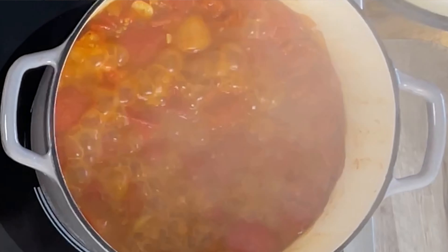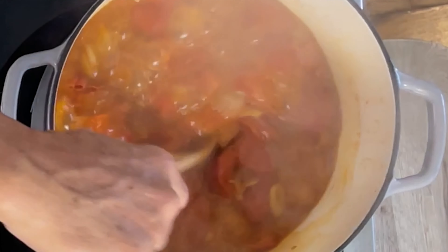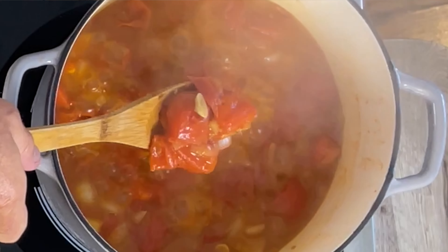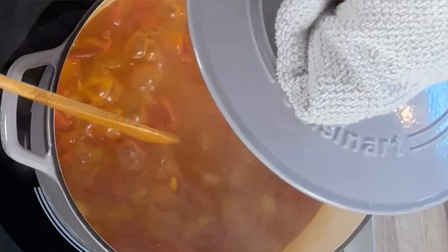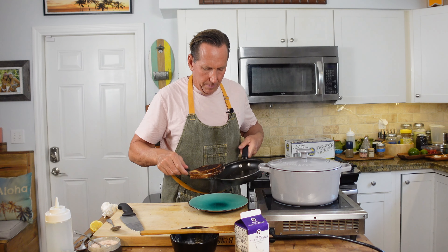We're going to let this soup finish. This soup is really coming together — look at that, you can see the tomatoes breaking down nicely. When you have this kind of tomato soup made with fresh tomatoes versus canned tomatoes, I'm telling you, this is so much nicer. The freshness you get from that is incredible. I'm going to let this soup cook a little bit longer and then we'll come back to check it out.